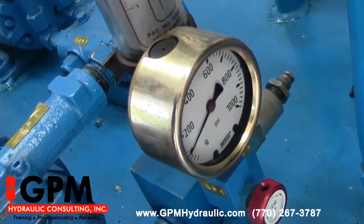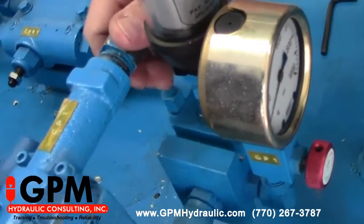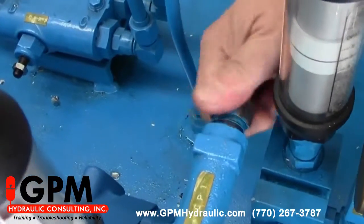Now we've got all three relief valves lowered to a minimum. We have to go to the pump compensator and turn it full clockwise.